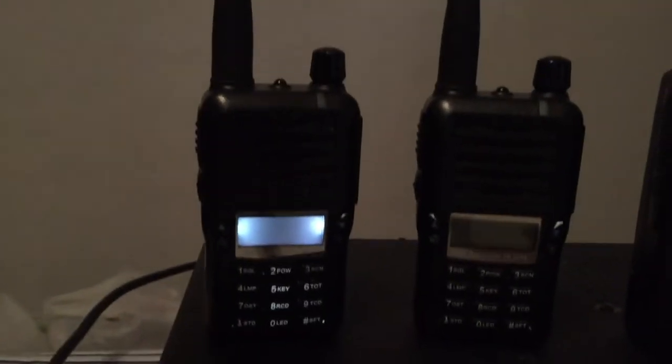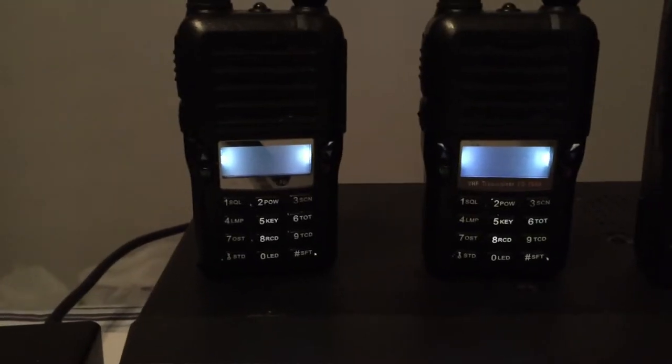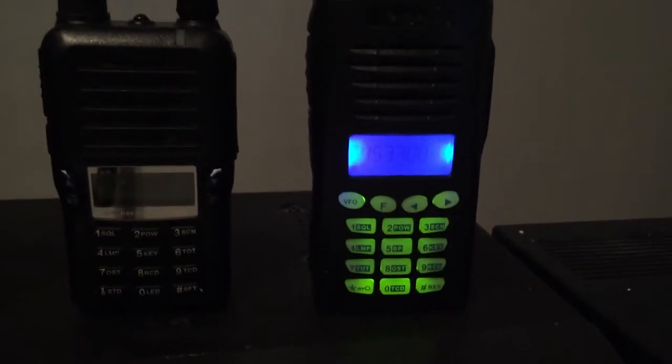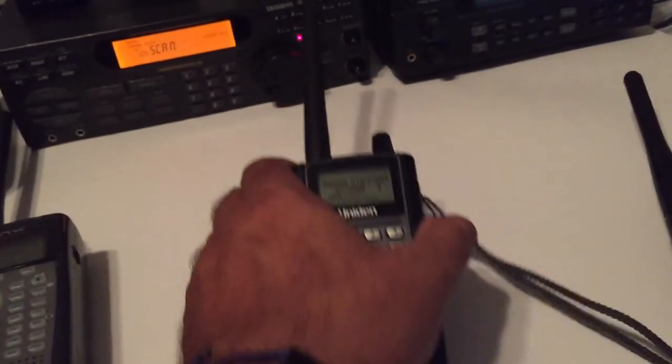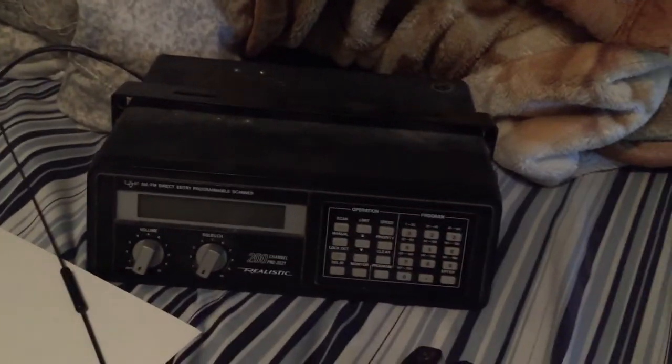Then I've got my two-way radios here. These two are both VHF — I think they're from China, cheap Chinese radios, the labels fell off. And this is a UHF transceiver, fully open on all UHF frequencies. This one I haven't used anymore — it's garbage.